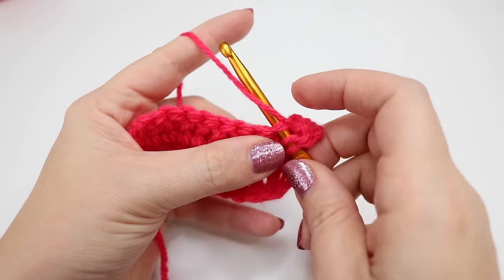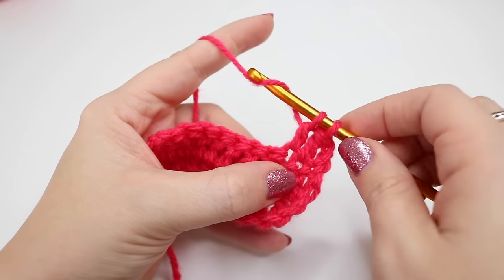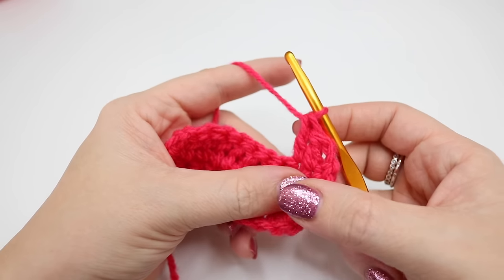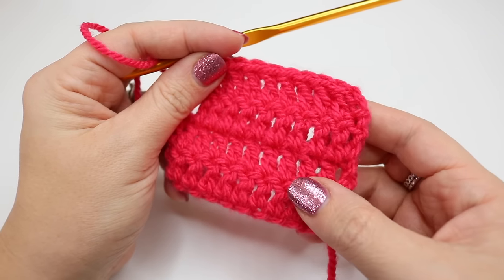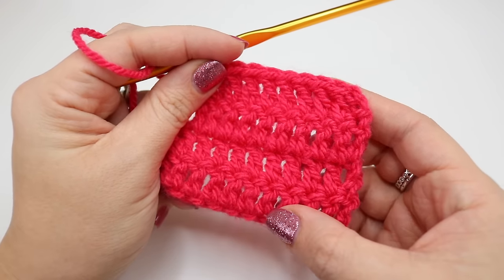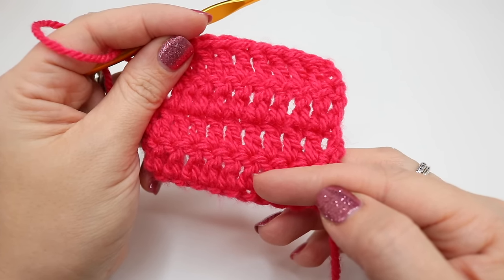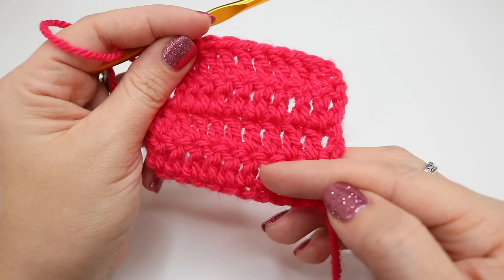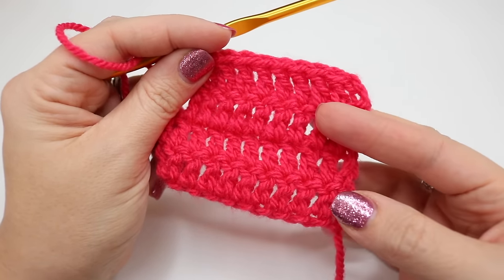I'm going to continue to build these stitches and work a few more rows so that you can see what the work starts to look like, and I will then show you how to finish off your work. I have now built four rows of this stitch to make a square — these stitches are a lot larger than what a double crochet would be, which in the US is a single crochet. So we have one, two, three and four rows.